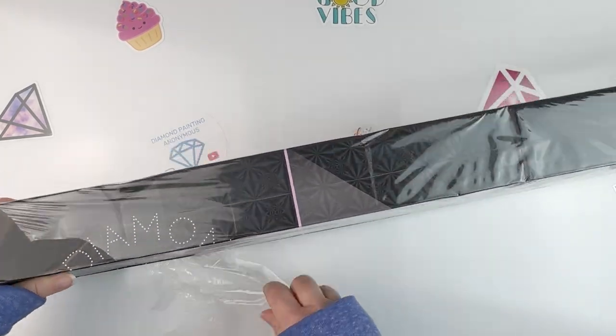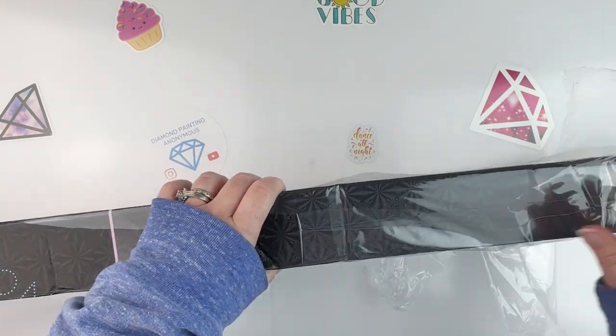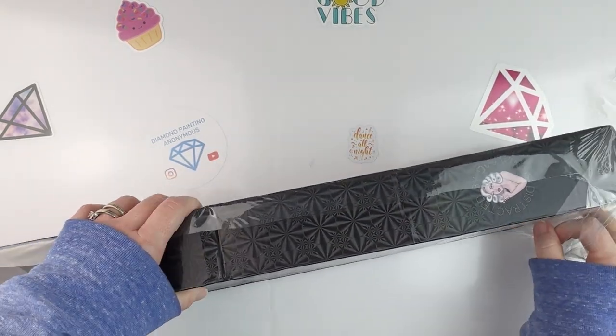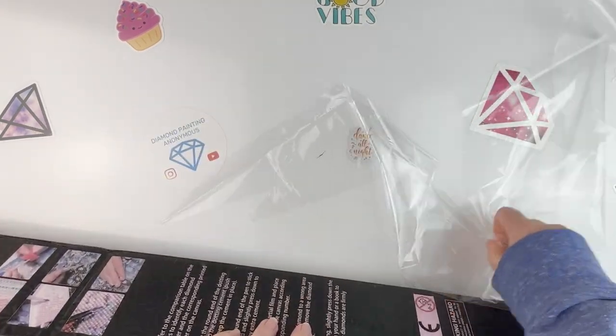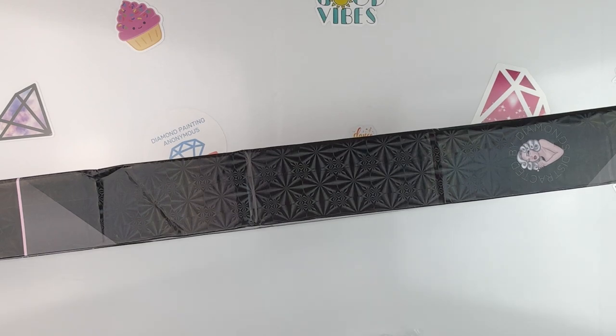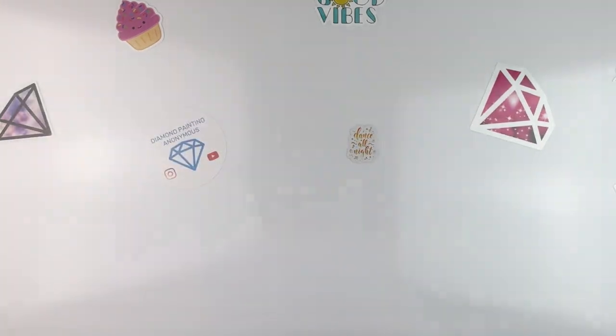I hadn't really thought about it until I just started filming this, but yeah this is going to be my last Big Ten kit. I haven't finished all of the other ones — I've got my Craftably to do but I've already opened it and started it. I've got my Heaven and Earth Design to do but I've opened and started it. So this is my last one to kind of open, and yeah, I'm excited. Okay so let's see what's in the box.